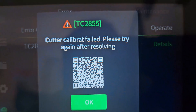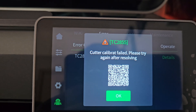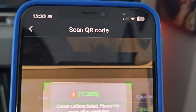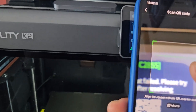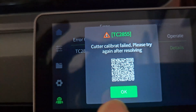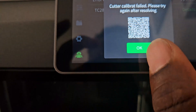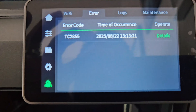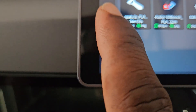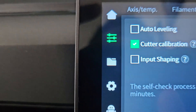We have an error for the cutter calibration, so we're going to try that one again. I cannot scan this QR code — this is pretty weird. Going inside the error log, you can see that the cutter calibration failed. We need to try again after resolving — and it was just my own fault for not removing those pieces of plastic.